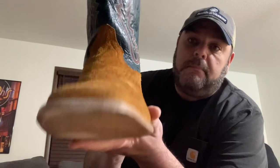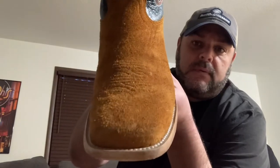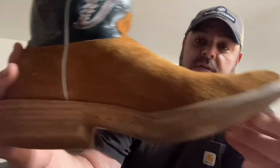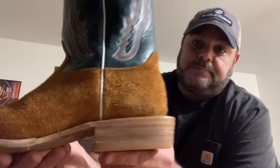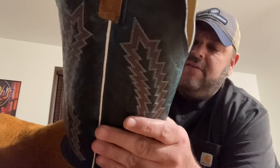One thing that sets this a little apart from other square toes you see is it has just one stitch, and it may not seem like a lot, but it made a difference to me for the overall look of the boot. You can see I've had some wear on these. I do my best to keep them clean, but living out in the countryside you tend to get yourself in all kinds of mud and dirt and grime.